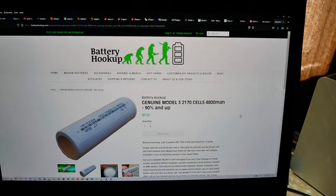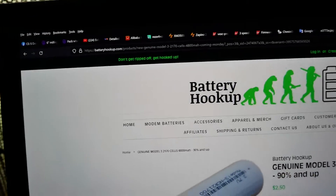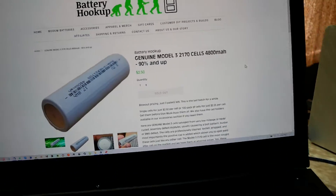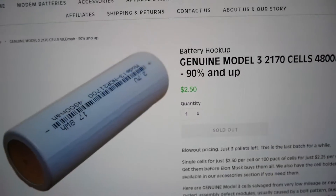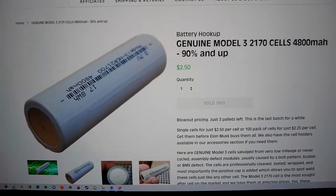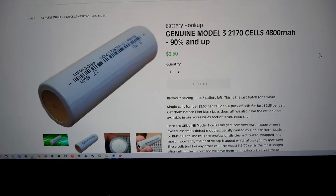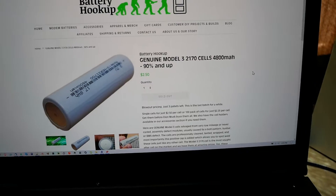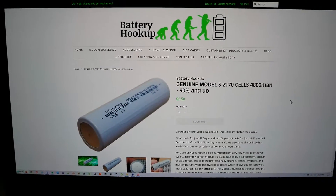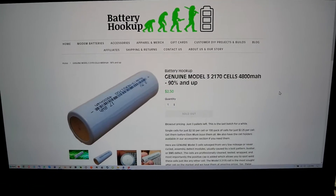It says up at the top, 'Don't get ripped off, get hooked up.' If they weren't so cheap — per cell is $2.50, and I bought 900 of them so I got them for $2.35 a cell including shipping. The price was super good, but the failure rates, which I'll talk about in a second, are pretty significant.